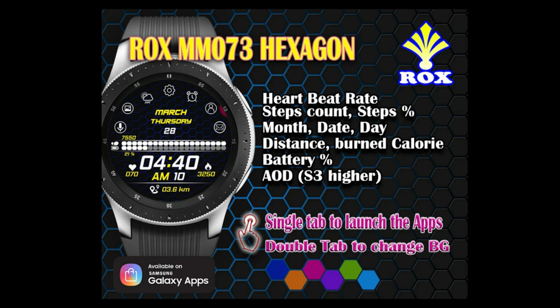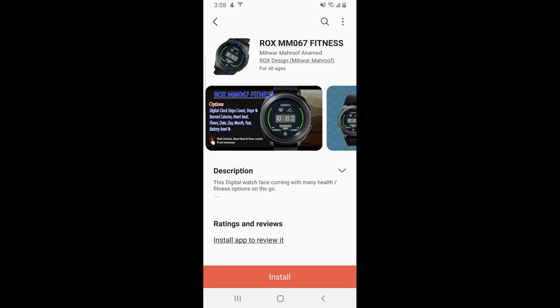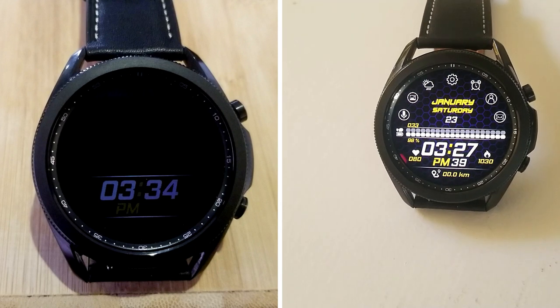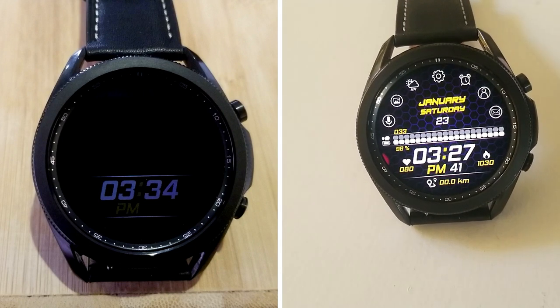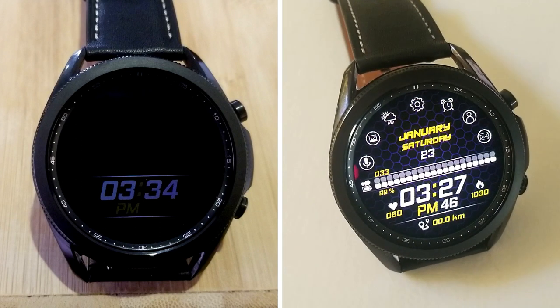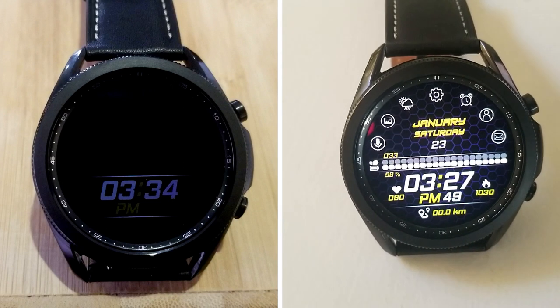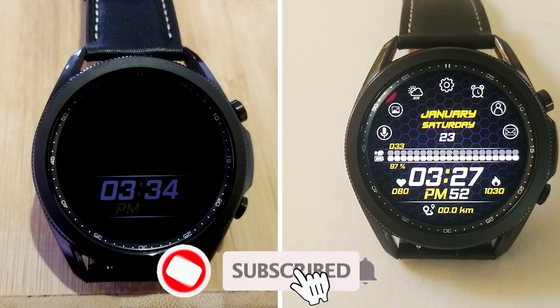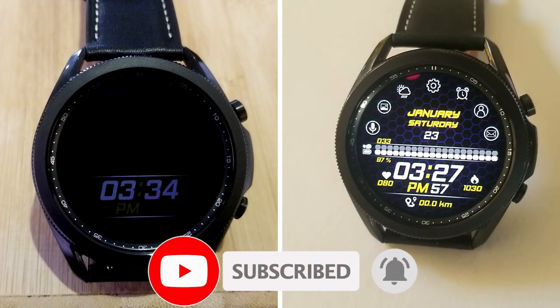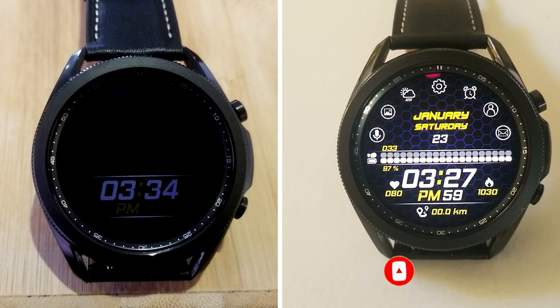That's a recap of the limited time freebie as well as two additional watch faces that you can pick up from Rocks Design right now. Just keep in mind that the watch face on promo will be switching back to a paid version on the 31st of January, so don't delay too long in grabbing a copy. I've included the direct links to all three watch faces down below in the video description, so make sure you click on them. Thanks again for watching and supporting the channel — please take care of yourselves and make sure you smash that like and subscribe button before you leave. I'll see you all in the next video!